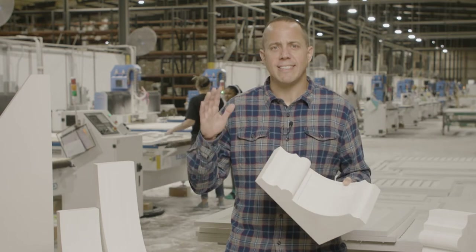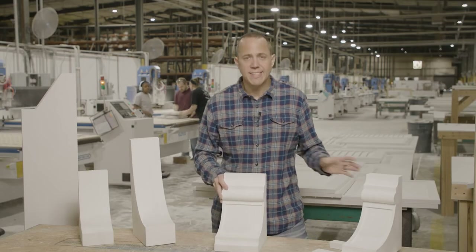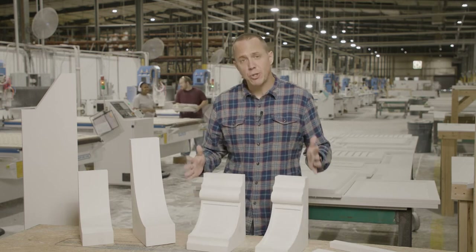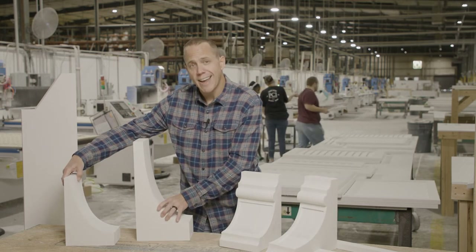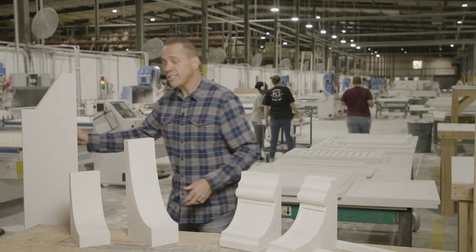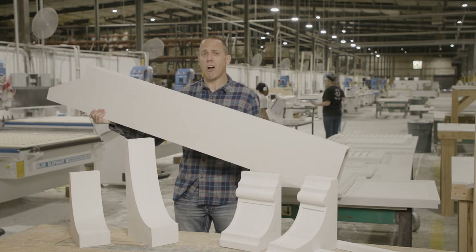As far as sizes, we can make any width, any depth, any height that you need. In fact, we have the same design right here in two different widths, and we have this design in a different height and a different width. Also, we can do rafter tails and corbels custom size as large as you need.